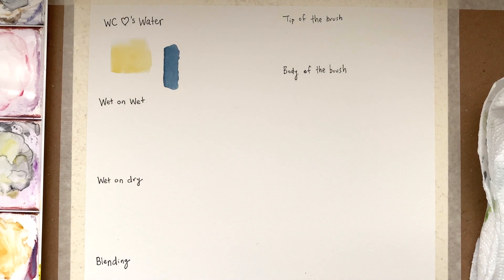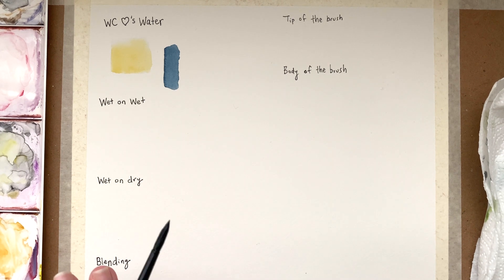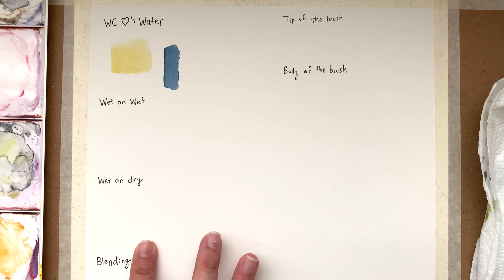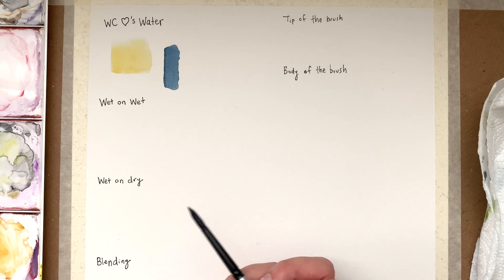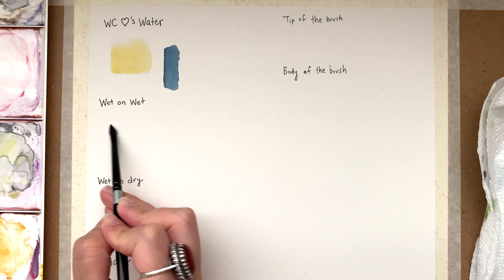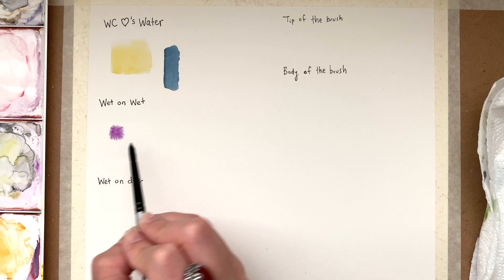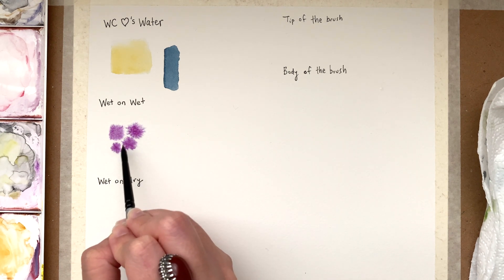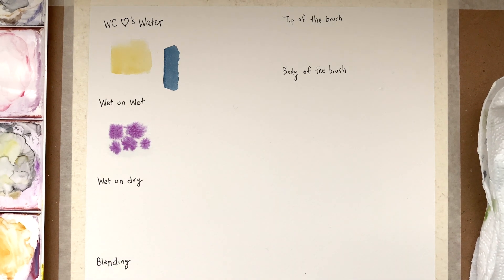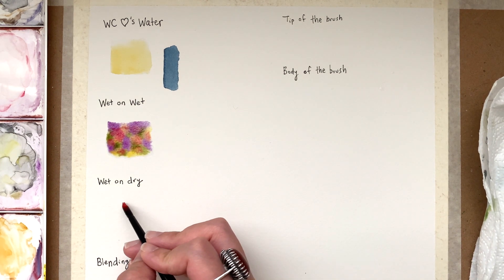The next important concept is wet on wet — you wet your paper first and then apply wet paint onto that wet paper — versus wet on dry, where you never wet the paper and just apply paint directly. When you wet the paper and put paint on it, it splotches and creates different patterns; the water acts at its own will, creating cool abstract backgrounds and loose effects. With wet on dry, the paint only goes where you direct it with your paintbrush, giving you more control.